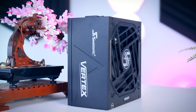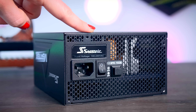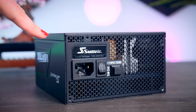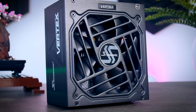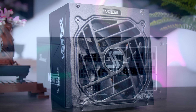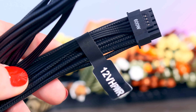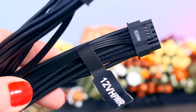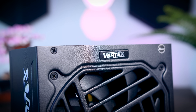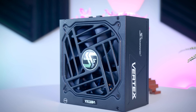This video is brought to you by Seasonic and their brand new Vertex power supplies. These fully modular power supplies are extremely efficient and very quiet due to their fan design and hybrid fan mode that stops the fans completely under 40% load. They come with a variety of connections for any kind of system, including the new 12-volt high power cable for the latest RTX graphics cards, and as a bonus you get a 10-year warranty. Check them out using the links in the description below.